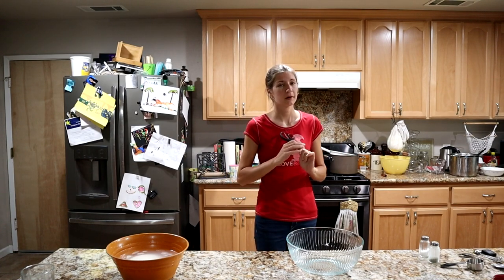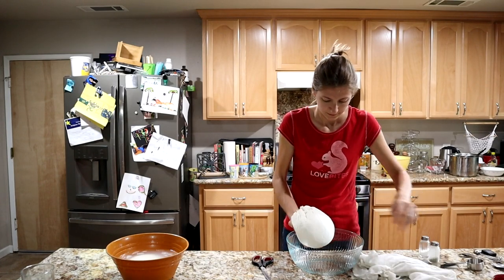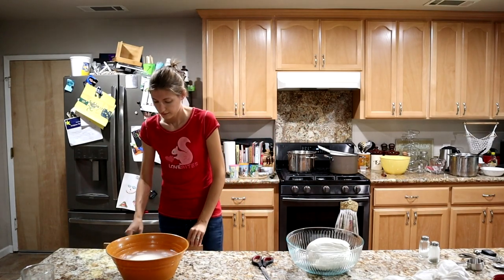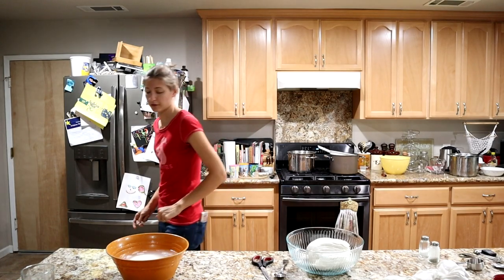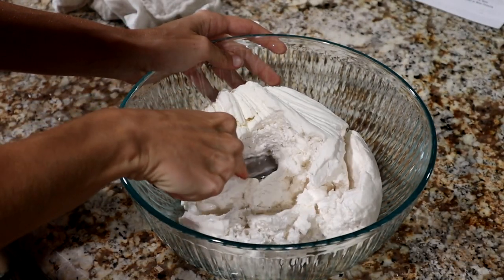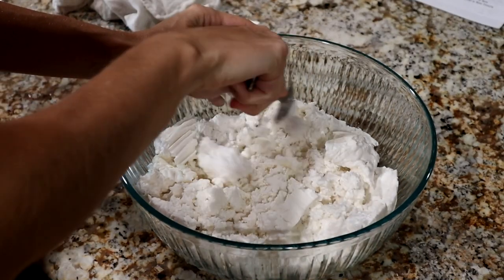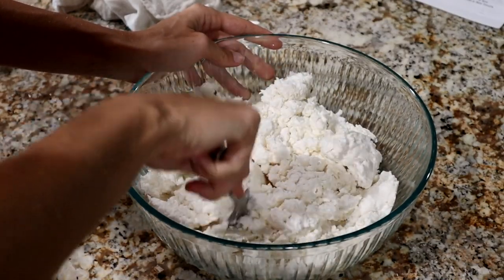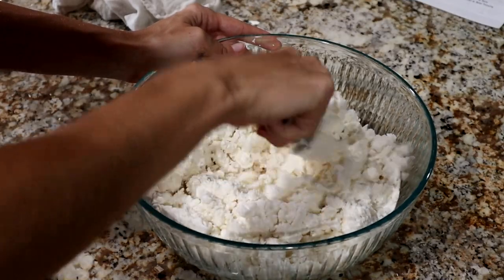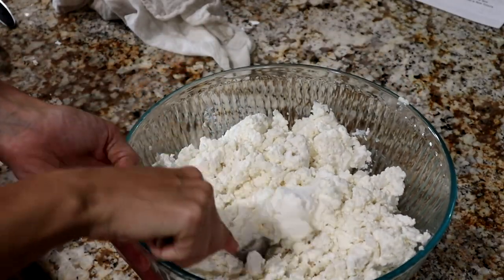Our cheese has been hanging up for the past several hours — I'm going to check it. I think it's done draining for our preferences. Oh yeah, that is beautiful! Now I'm going to break this up with a spoon. That is one beautiful ball of cheese. It's a little firmer and drier up at the top, so let's evenly mix the slightly wetter stuff from the bottom with the slightly drier stuff from the top to make it nice and uniform. If you find your cheese has drained too long, you can always add a little bit of the whey back in.